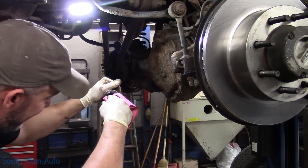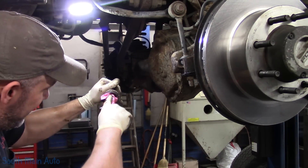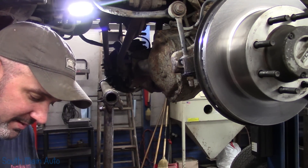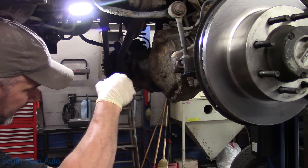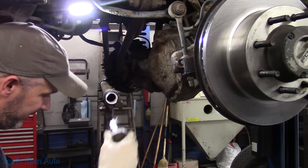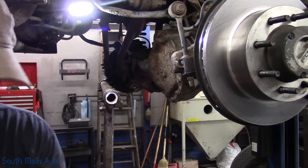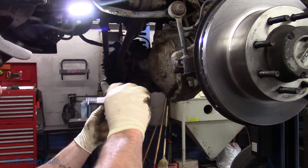I think the penetrating oil debate is like the synthetic versus conventional versus every 3,000 miles versus once every couple of years debate. You've got the oil Nazis, the penetrating oil Nazis, the torque Nazis. I guess it takes all kinds to make the world go round. I've never really met a guy in a shop who does this every day who's really dead set — like 'oh, you've got to have this.' They're always just like 'give me whatever.' Perhaps it's because they do it every day and they know: it's all the same.